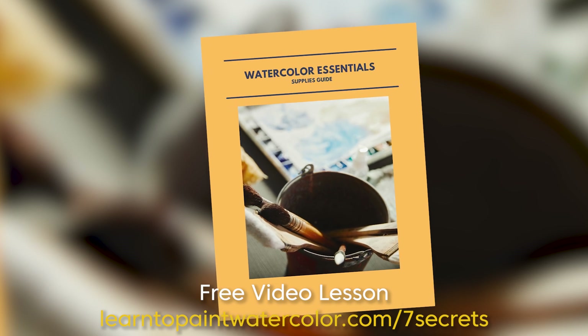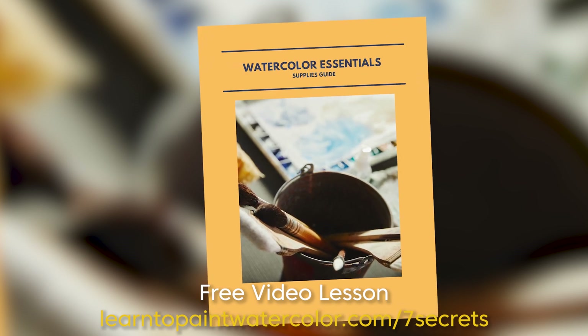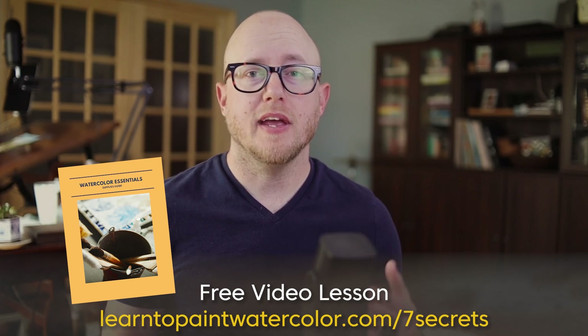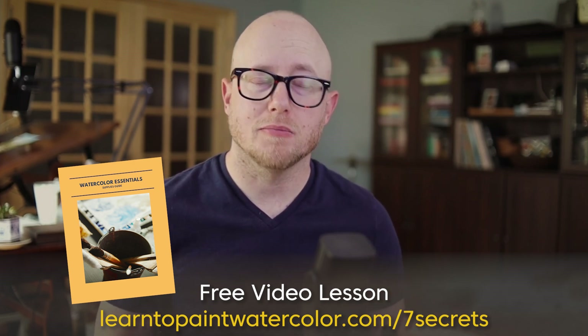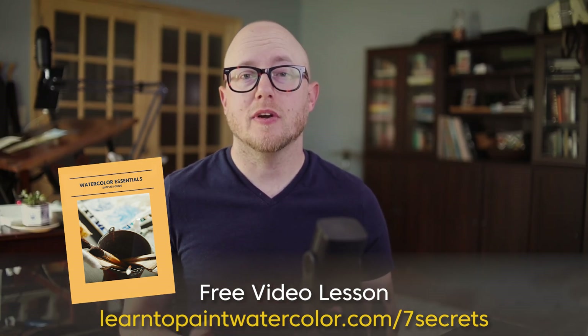In addition to that, I send you my watercolor supplies guide. So if you have questions about paper, paints, pigment, or anything like that, you can take a look at my watercolor supplies guide. It's simple — if you want to get started with this video lesson, all you have to do is follow this link to get moving forward. I'll see you there.